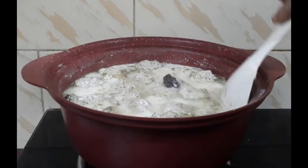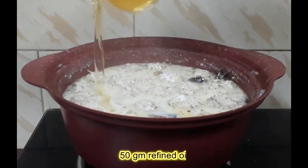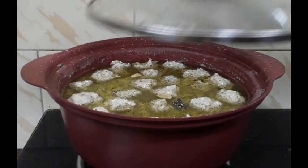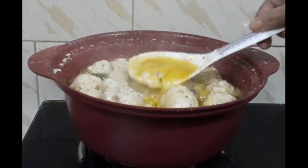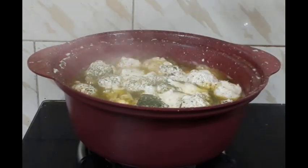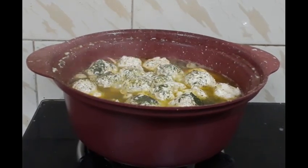Ab dekho beautiful texture aa raha hai. Jitne size ka Gushtaba maine banaya tha, uska size karib double ho gaya — matlab yeh bahut spongy bana hai. Oil 50 gram daalna hai. Gravy aur bhi thoda gaada hona chahiye, phir dhak rahi hun. 15 minutes later — ab 15 minutes ho gaye. Gushtaba ka haal dekh leti hain. Beautiful, beautiful. Awesome texture. Iske upar thoda mint powder chiraq rahi hun — yahi mint iska sabse badhiya khushbu dene wali hai. Gushtaba poora pak chuka hai, oven off kar rahi hun.